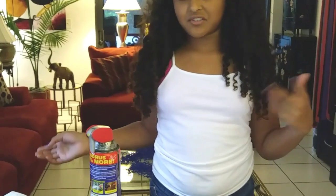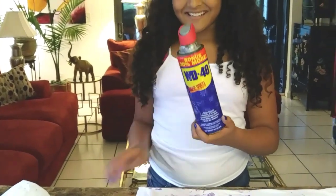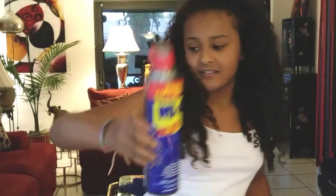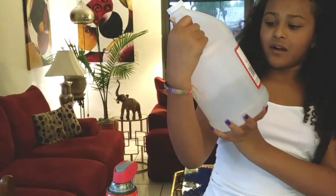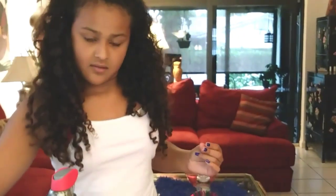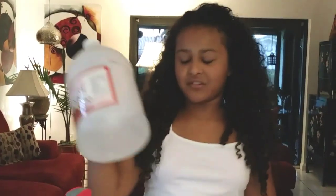As you guys saw, I spilled slime all over my shirt, and I'm going to teach you how to take it off. There are only two things you need: WD-40, which you can get at Home Depot or Lowe's, and distilled vinegar — it doesn't really matter the brand — which you can get at your local store. You also need a spoon, and if you're using the vinegar, you need a bowl.